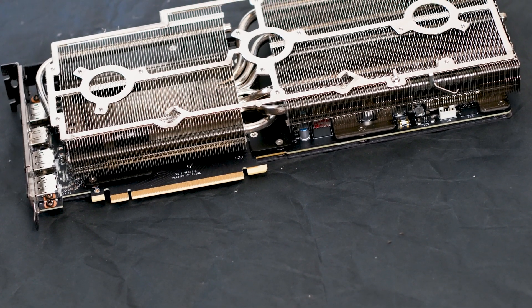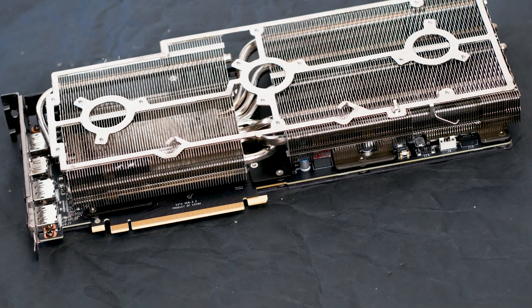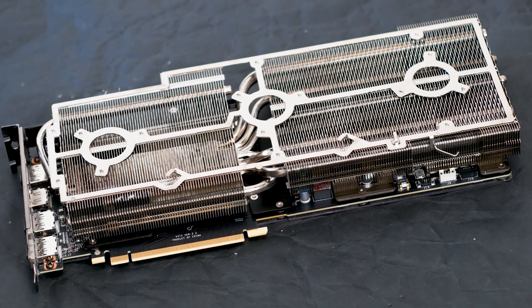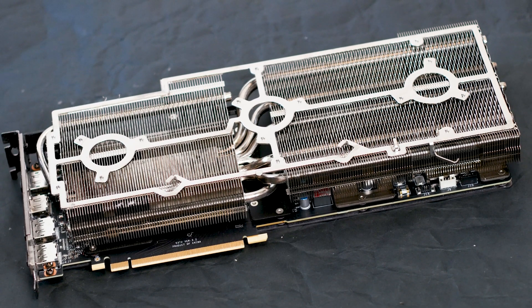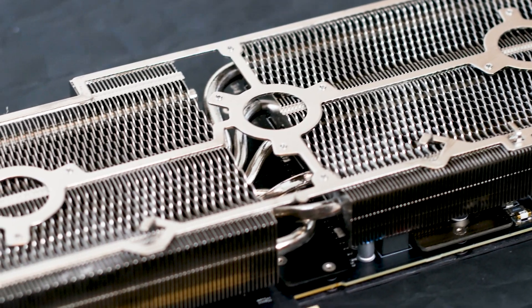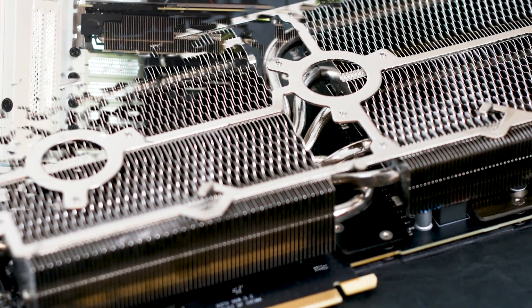This is an MSI RTX 2070 Super Trio X graphics card, one of the best models around, and all three fans have been removed. I also removed the plastic shroud to give the heatsink the best possible chance of cooling the graphics core and the VRM components. What is left on this graphics card is the heatsink, which is contacting the graphics core and the VRM components.